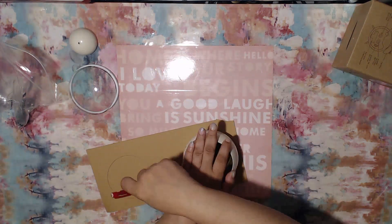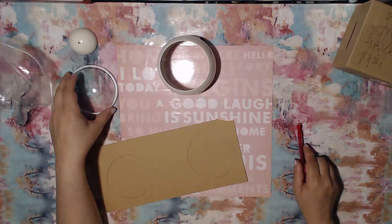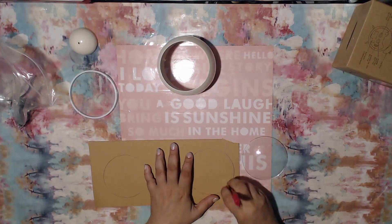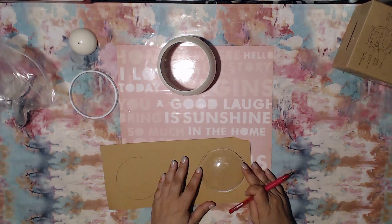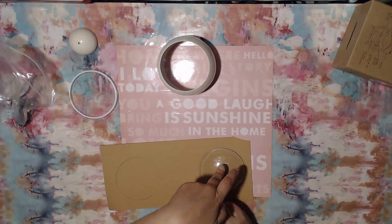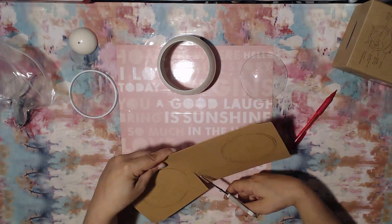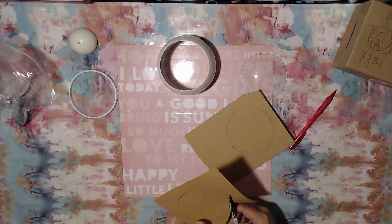What you see me doing here is pretty much just getting a feel for the outside — getting a trace of the actual back and front so that I can cover the back up and also have a base to start separating and embellishing.